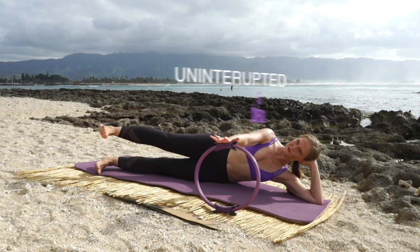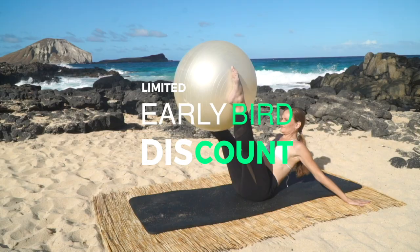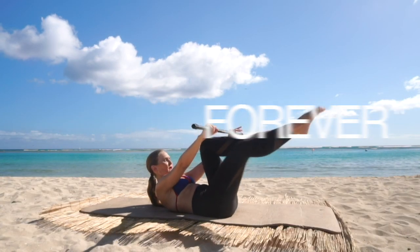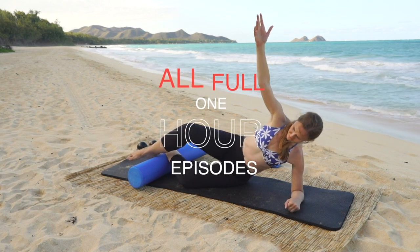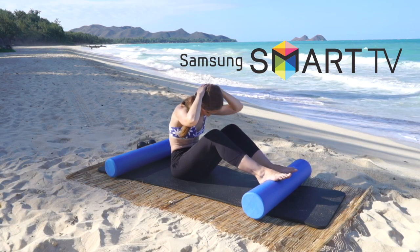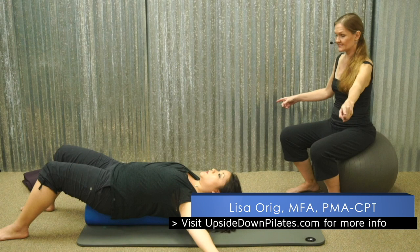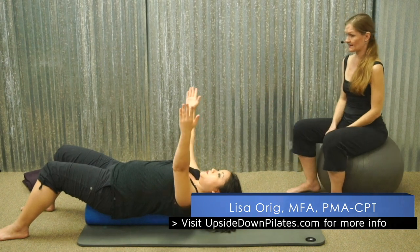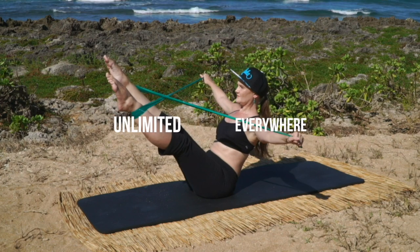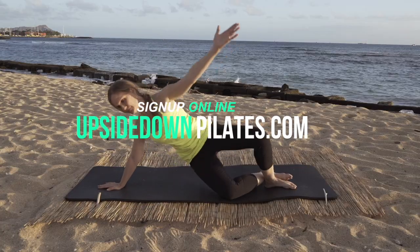Upside Down Pilates Unlimited — get Upside Down Pilates uninterrupted with no commercials or ads. For a limited time we are offering a special early bird discount at less than 17 cents a day, and you can lock in your rate forever. Watch all the full one-hour episodes on all your devices — Roku, Apple TV, Android, select smart TVs, iOS, Amazon Fire Stick, the web, and more, anywhere the Vimeo app is supported. The next best thing to taking lessons with me. Visit www.upsidedownpilates.com to sign up now.